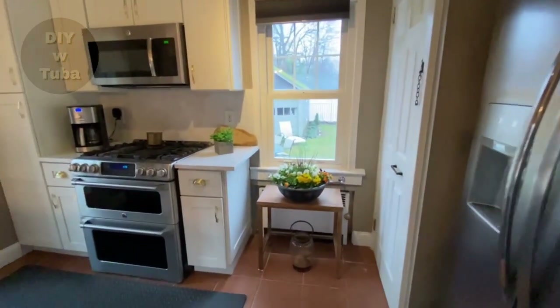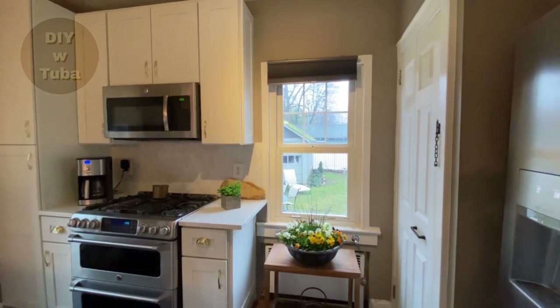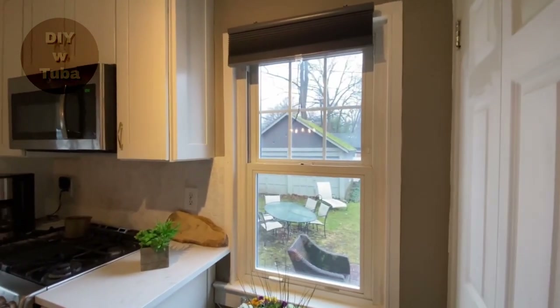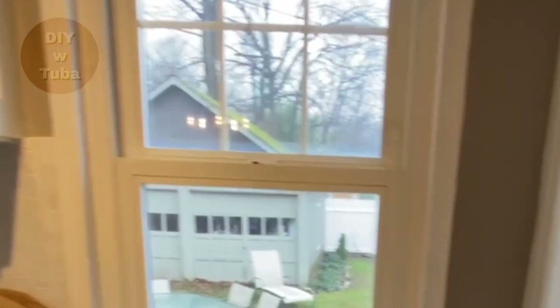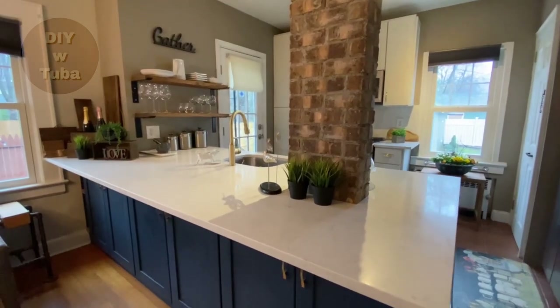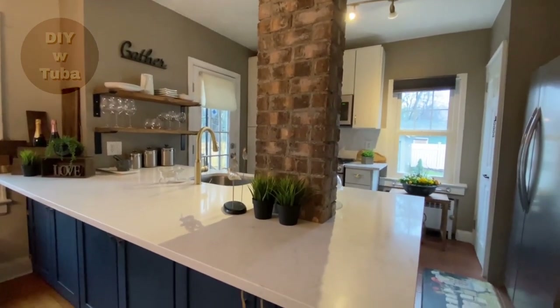Hey guys, welcome back! Today I'm going to test a couple of different methods to see how to paint vinyl windows the right way. I'm also going to show you a cool trick for those grids inside the glass, so stick around. This video is part of a kitchen makeover that I've been working on for quite a while already.